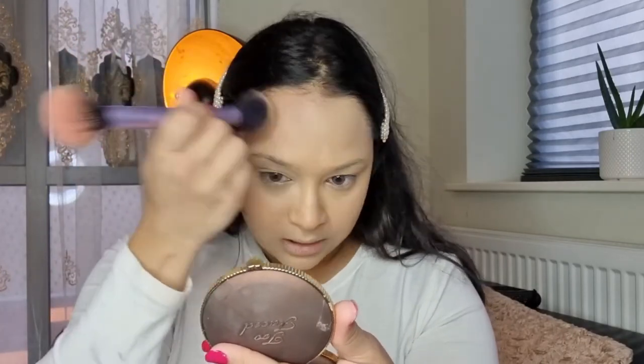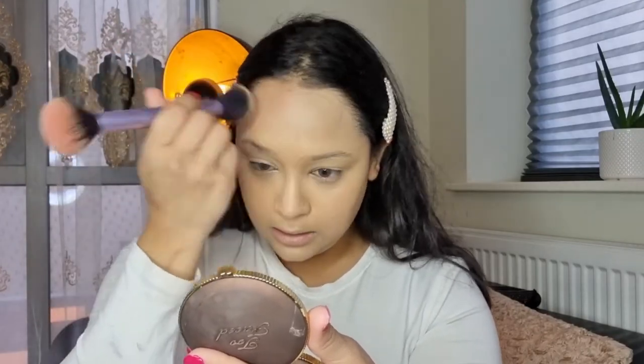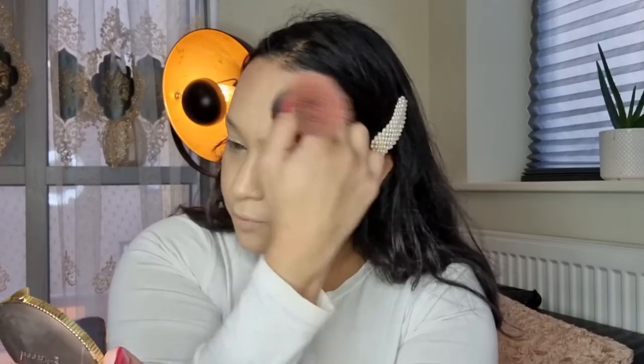I'm just going to lightly bronze my face. I absolutely love this bronzer. For a light makeup look you don't need a heavy contour shade — just go with a nice bronzer and your makeup is good to go.